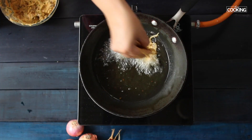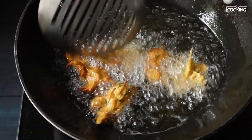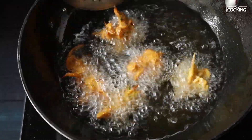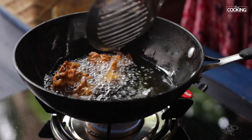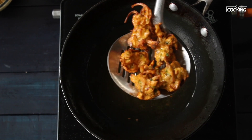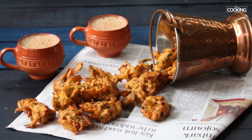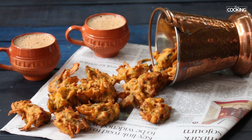Take a little bit of the pakoda mixture and start deep frying them in hot oil. Make sure all the ingredients are coated properly. There you have this delicious and simple mushroom pakoras that you can make during tea time and enjoy with your family and friends.